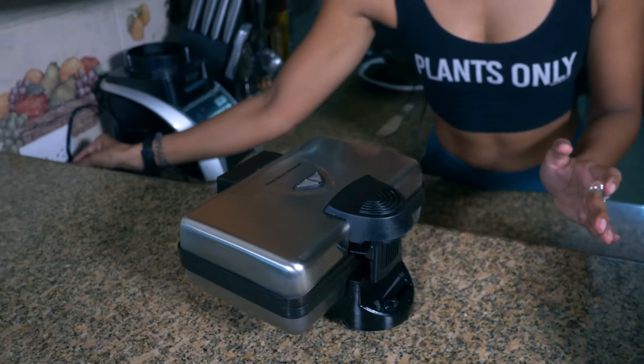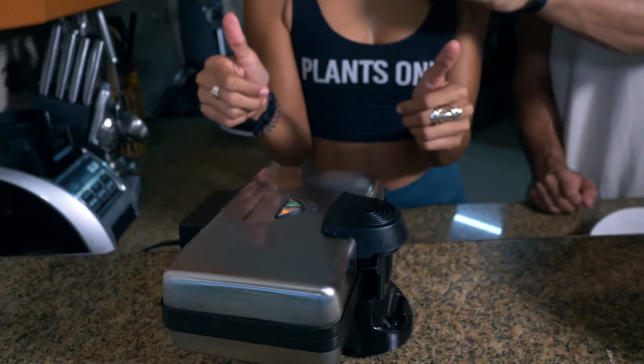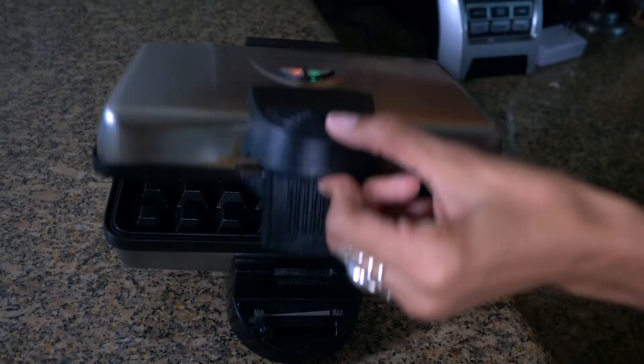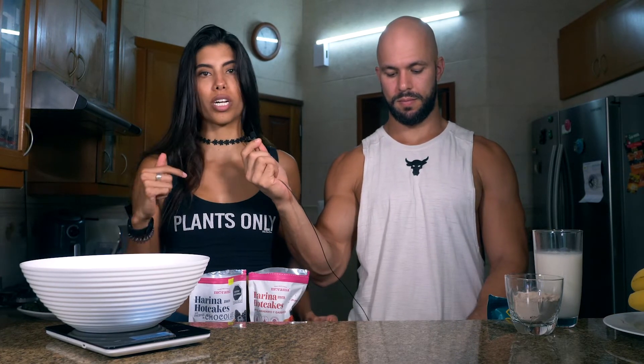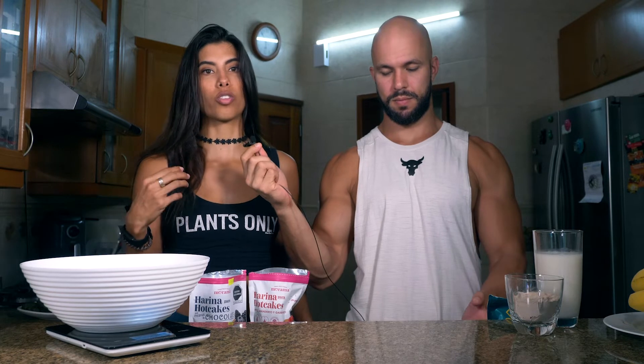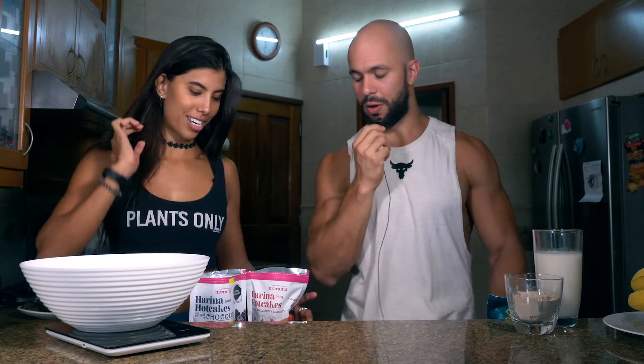Pro tip: connect the waffle maker before you start making the dough so it's warm and ready when the batter is done. They mention their waffle maker was their best buy of the year. For this demo, they're prepping Julian's portion size and will display Aileen's macros separately at the end.